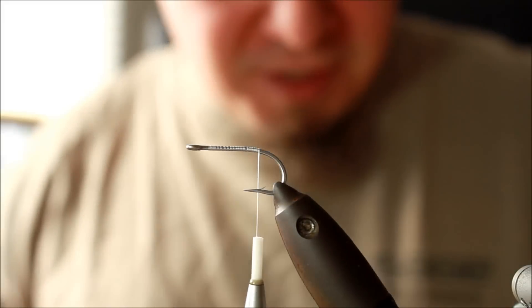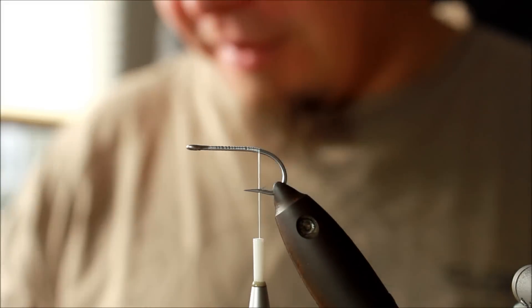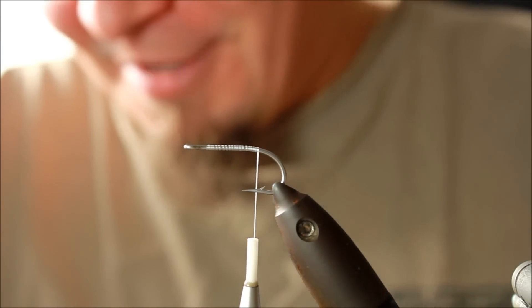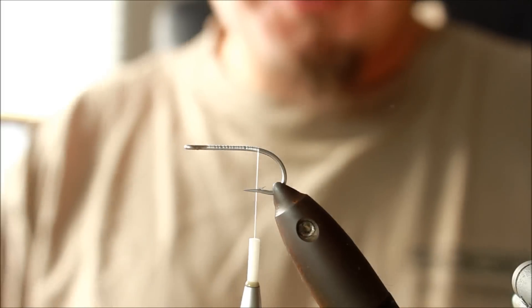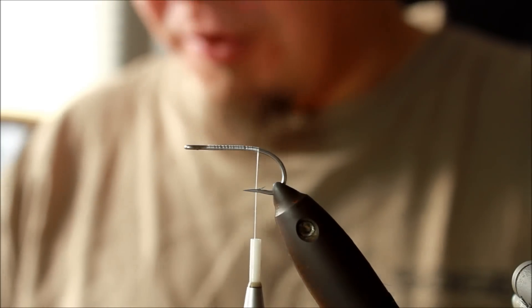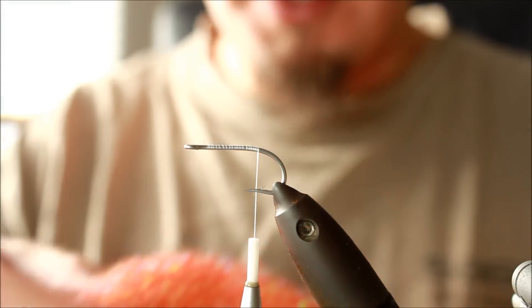Hi there. Today I'm going to tie probably the easiest Danish sea trout pattern ever made. It has a Danish name, but that roughly translates to the Cover Bug. This is a fairly easy fly. The only material used is the hook, the thread, and this Glisten Dub in the color called Rusty.